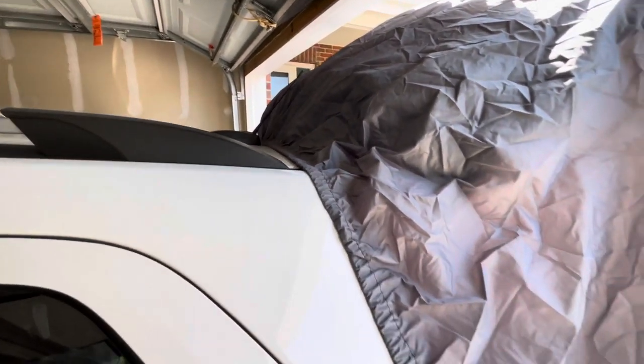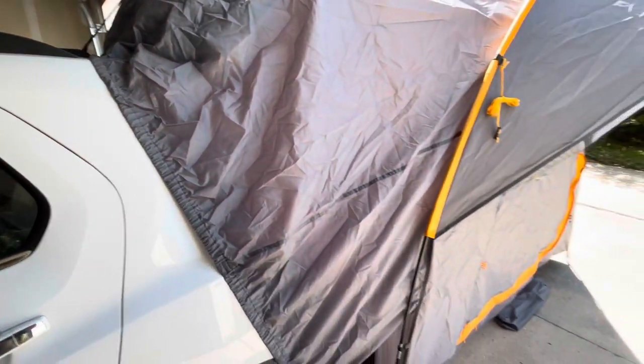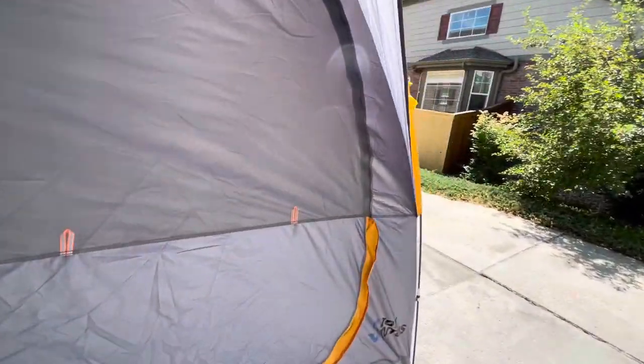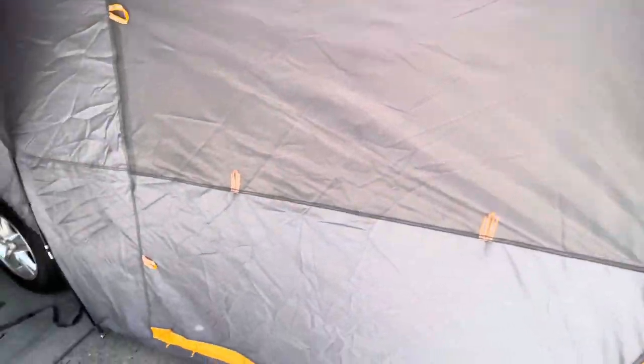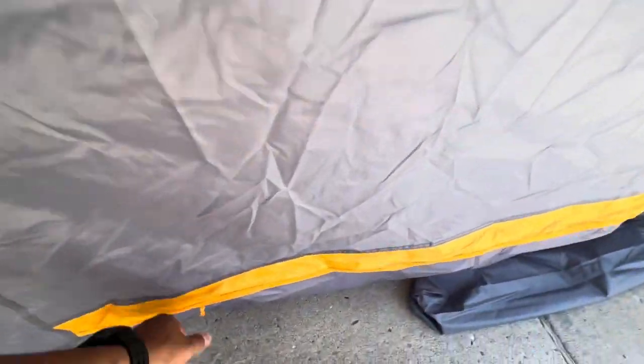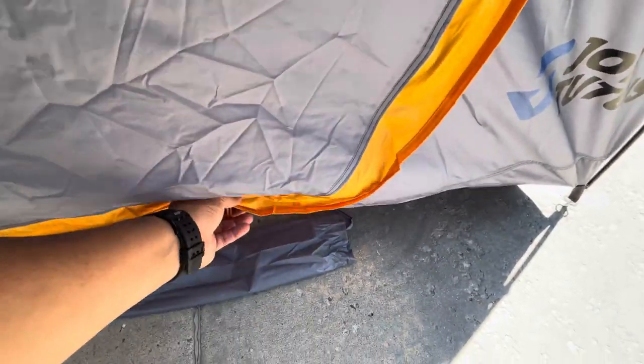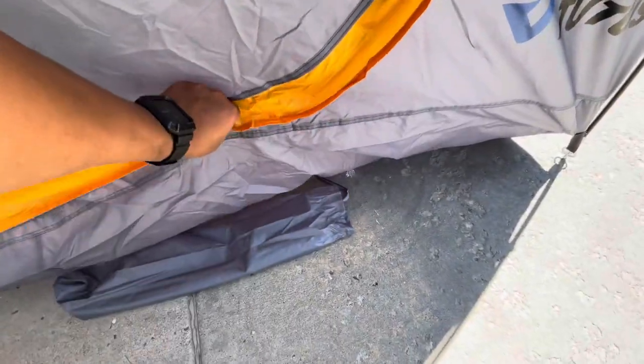The material on this tent is pretty good quality. I put it on par kind of with my Kelty. I have a Kelty tent also that is not an SUV tent — it doesn't work with a hatchback, it's a standalone tent. So this one right here is better because it can connect to my SUV and I can use it as a second room.